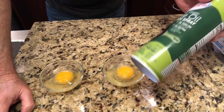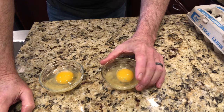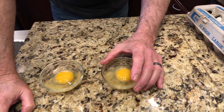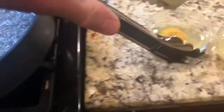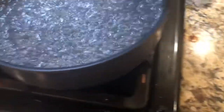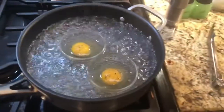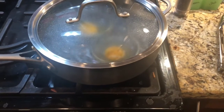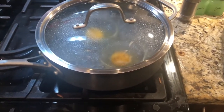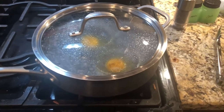What I've done is take some vegetable nonstick spray and sprayed the ramekins, then cracked two eggs in them. We're going to put these in a pan of boiling water — about an inch of water so it won't come over the top — and see if we can make poached eggs. I'll take a pair of tongs and lower these into the water and put the lid on it. I'll also put salt and pepper on these before I put them in the boiling water.